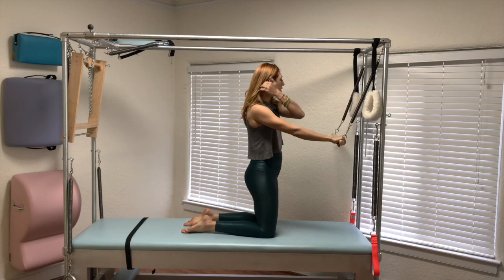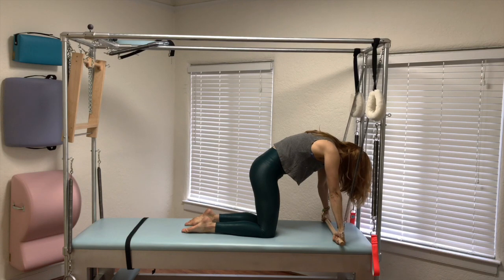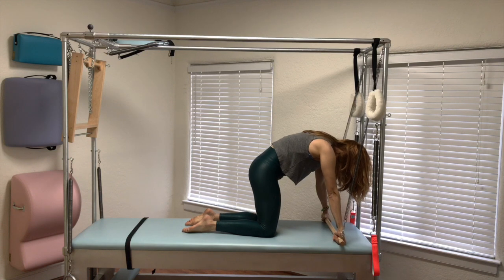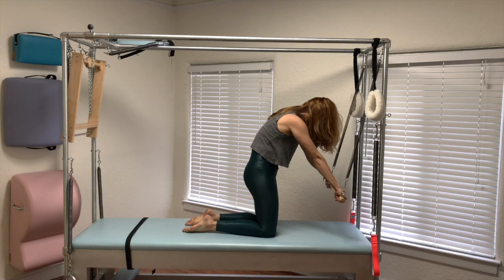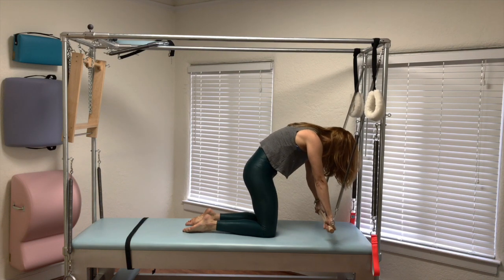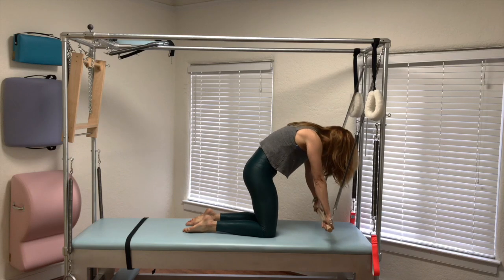A couple other things that you can do to make sure you're ready for this: you should be able to push this bar down, lift your center up, and press the bar in towards the mat as your arms connect to your back. Then, if you lift your stomach up enough, you should be able to lift the bar without the bar pushing into you, and you should be able to push it back down. It's kind of like doing kneeling push down on the wunda chair. You'll feel this in your center.